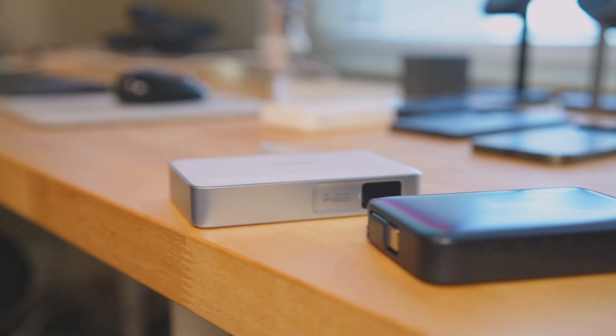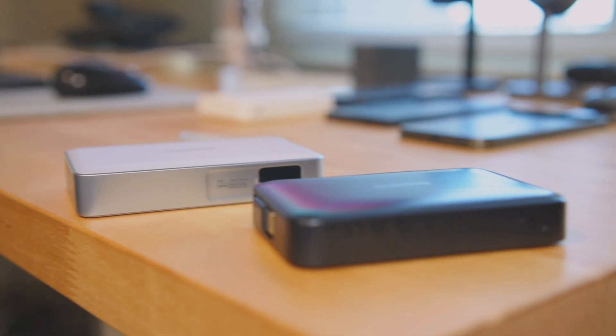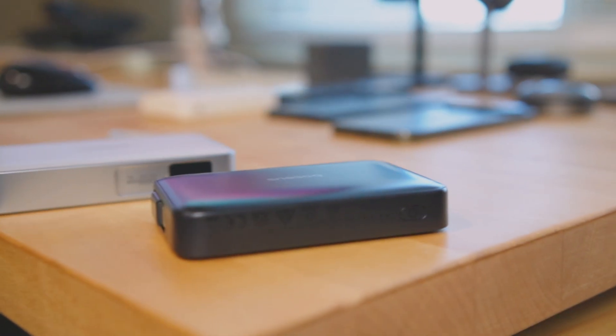So as you can see, the Baseus is definitely charging faster than the Ugreen even though it's a little bit smaller.